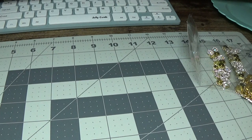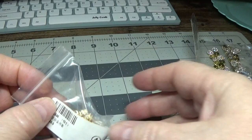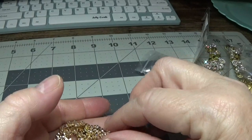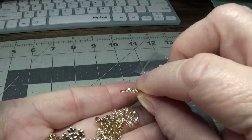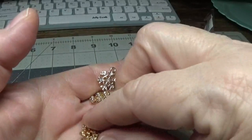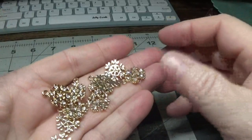I ordered these pretty little rhinestone snowflakes. These are $1.55, and the seller on AliExpress is called Bead Mall Store — all one word, spelled B-E-A-D-M-A-L-L. I thought these would be pretty for craft projects.